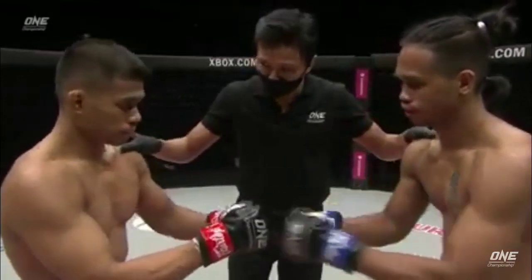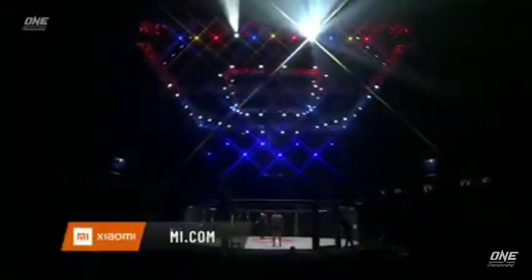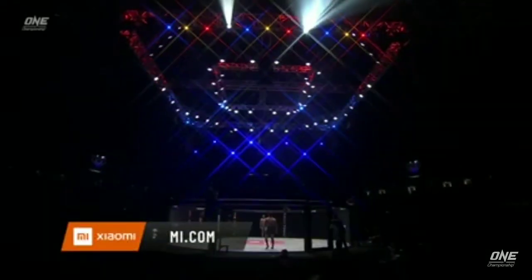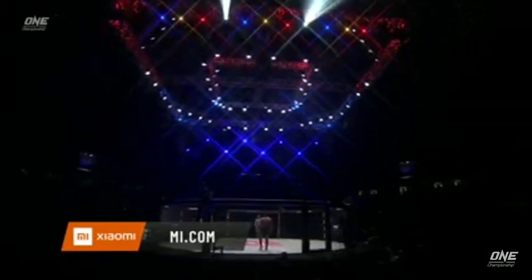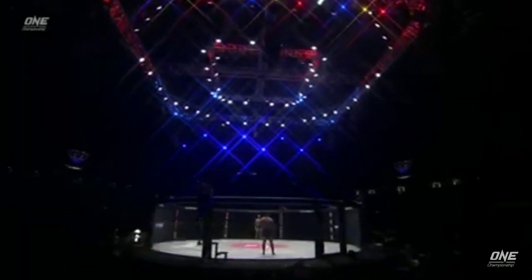Back to your corner. Final instructions from Mohamed Suleman inside the Singapore Indoor Stadium. This one should be interesting. Can the Bicolano Ramon Gonzalez keep it standing and employ the hardest form of karate — Kyokushin?